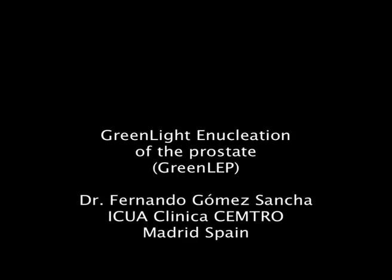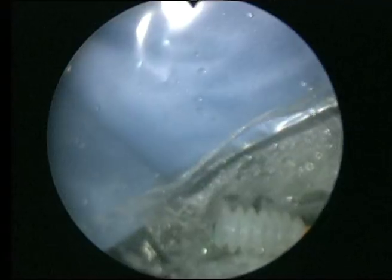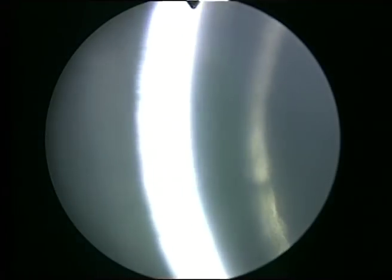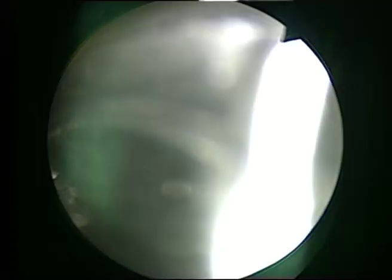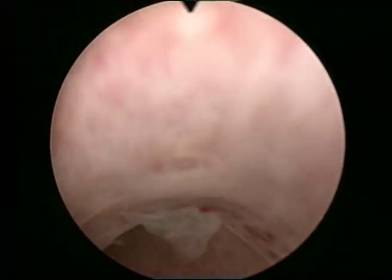Hi, this is Fernando Gomez-Sancha. I am presenting this video of a green light enucleation of the prostate. Many people have heard about this procedure but there are very few videos of it, and I would like to demonstrate today the steps of this procedure. I think you will enjoy the whole thing.